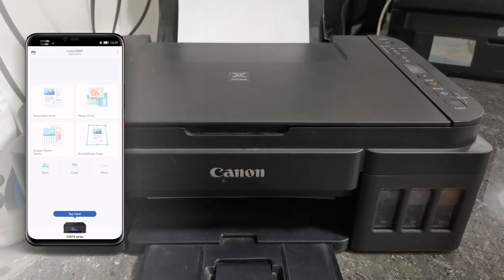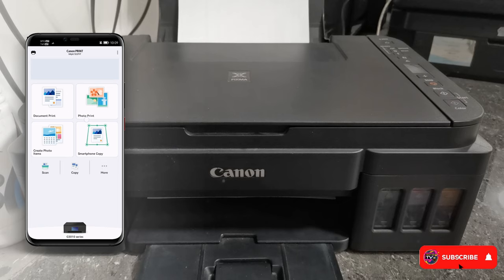The printer is now successfully connected to the Canon Print app. Using this Canon Print app, we can print documents, photos, or even copy and scan using our smartphones. Now let's try to print a photo.